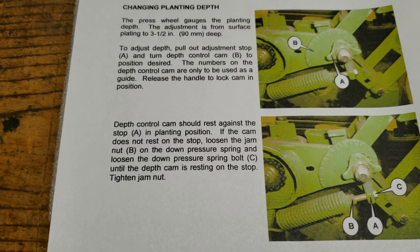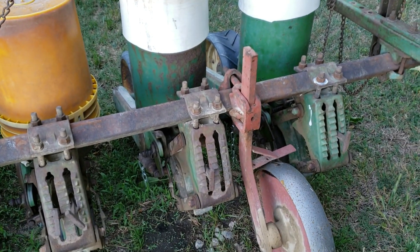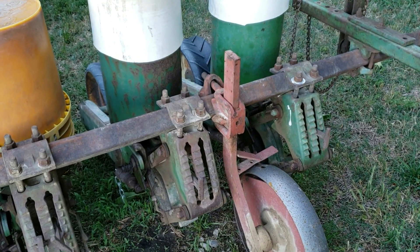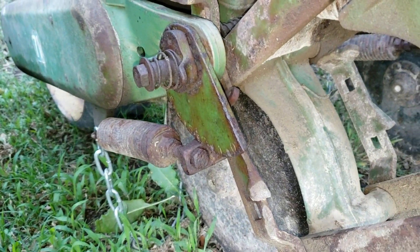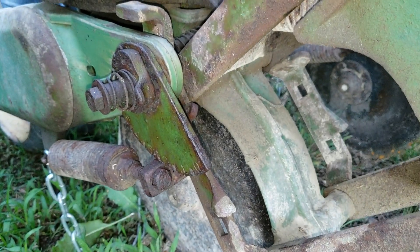I want to thank Gary again for providing me with this documentation. From the information that's been made available to me, I've found out how you actually adjust — and where you adjust — for seed depth, and it's right here where you adjust it.